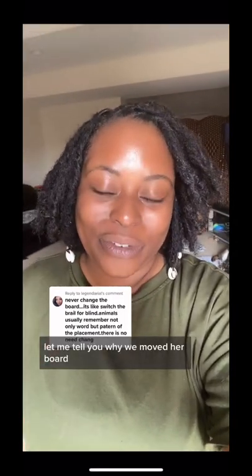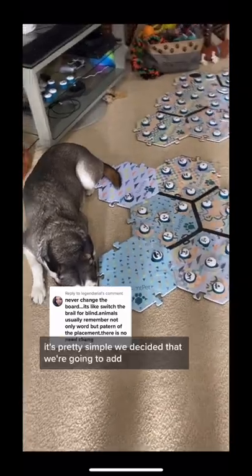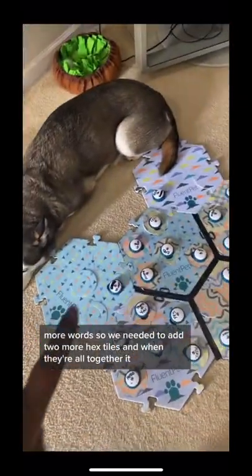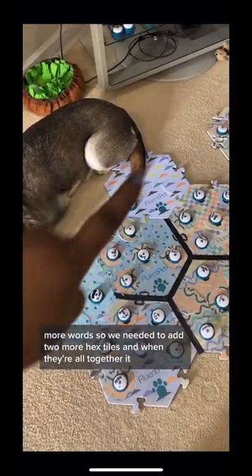So I guess I have a little bit of explaining to do. Let me tell you why we moved her board — it's pretty simple. We decided we're going to add more words, so we needed to add two more hex tiles, and when they're all together, she didn't really have good access to this side of the board. So that's why we moved it.